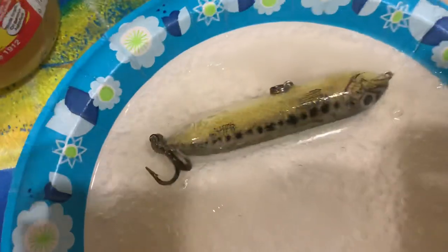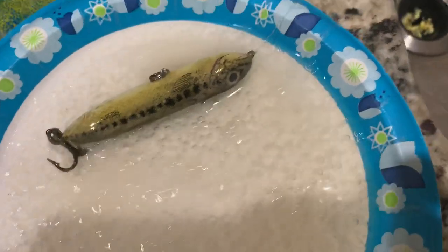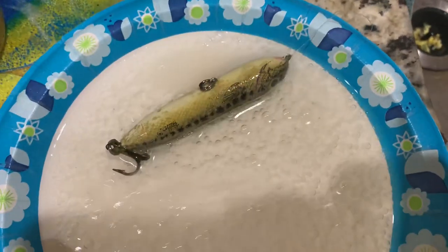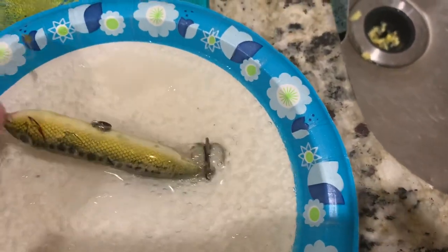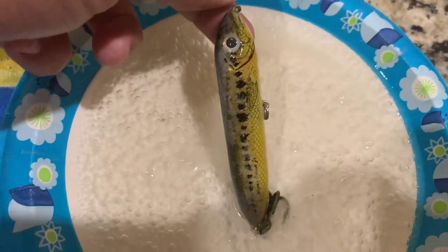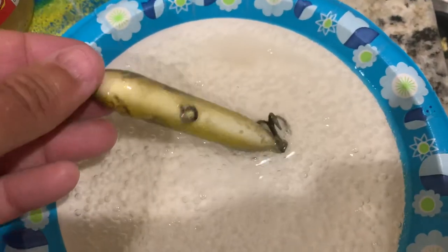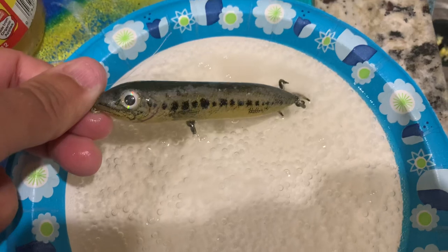It's full of lime and scale that I found while fishing — I don't know how long it was out there. That's the reaction right there — it's already looking so much better. I'm going to leave it here a few minutes. If you guys want to clean up a lure that you found on a lake shore, this works real good, so give it a try.